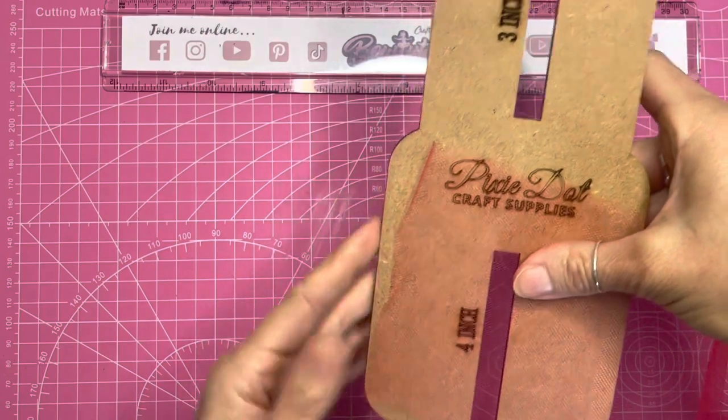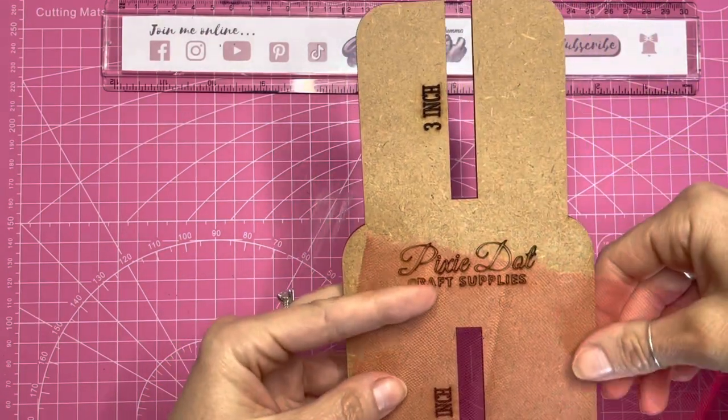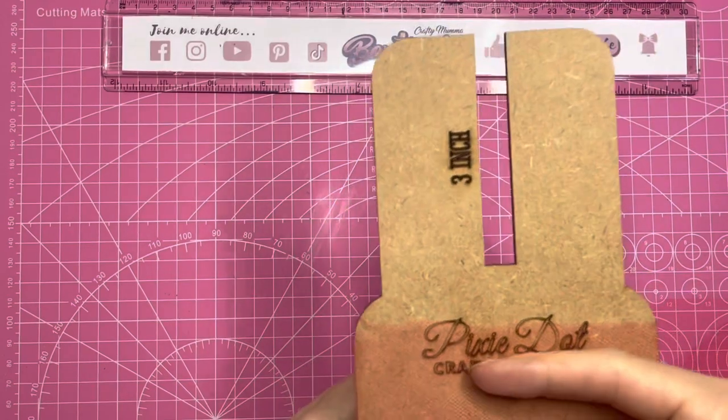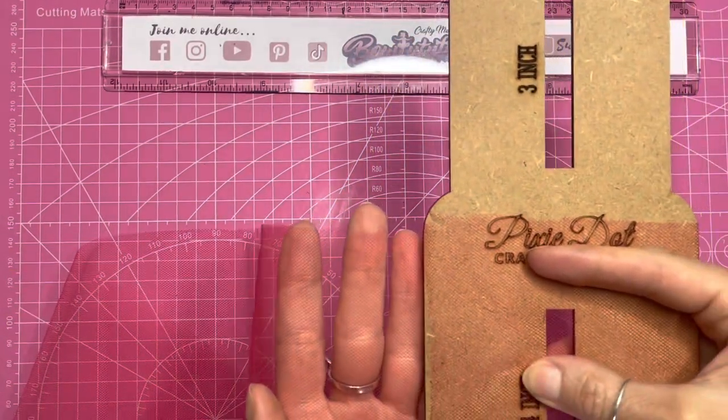I start lining it up to the outer edge and then start wrapping it around the template, making sure that it is nice and straight and even as I'm wrapping it round.